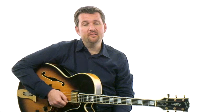Lick number 28, 'Along Came Pat' — in this case we're talking about Pat Martino. This lick is a 2-5-1 lick, but in a minor key, in this case G minor. Pat used a lot of different minor scales in his playing, including the harmonic minor and the melodic minor, and this lick utilizes both. Check it out.